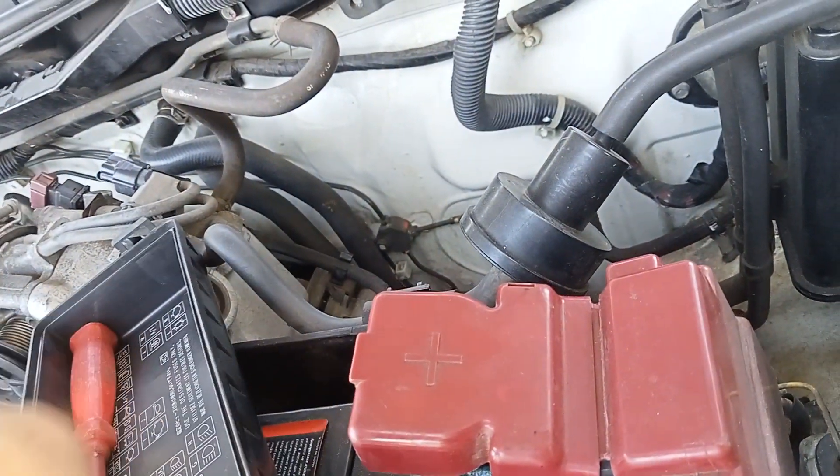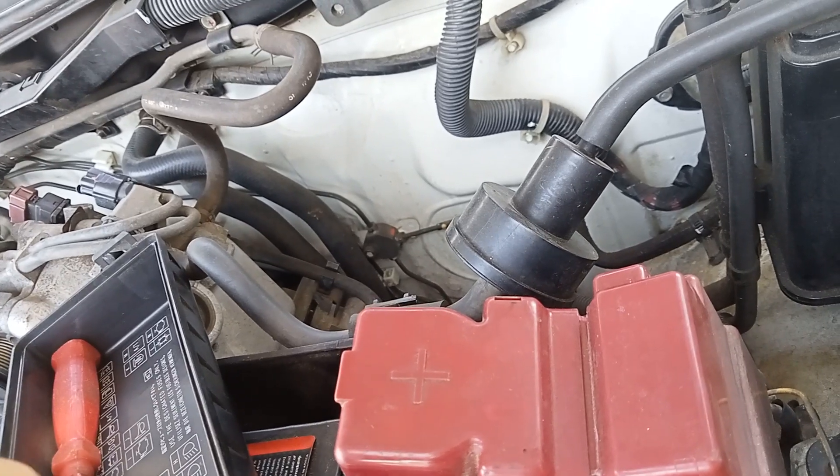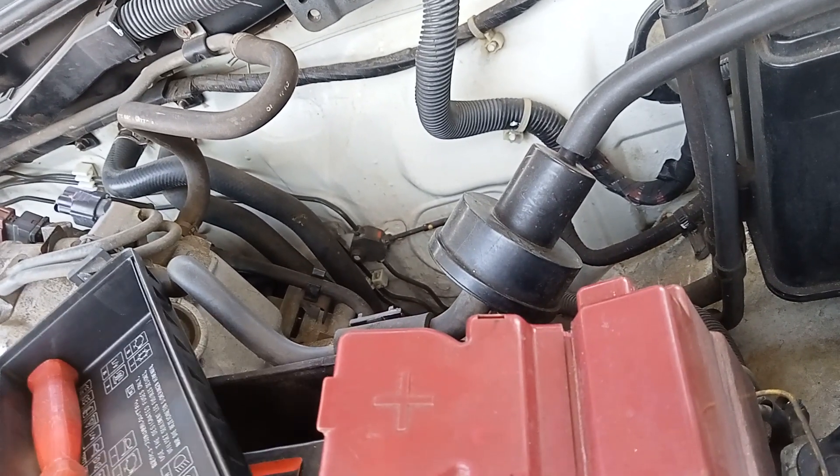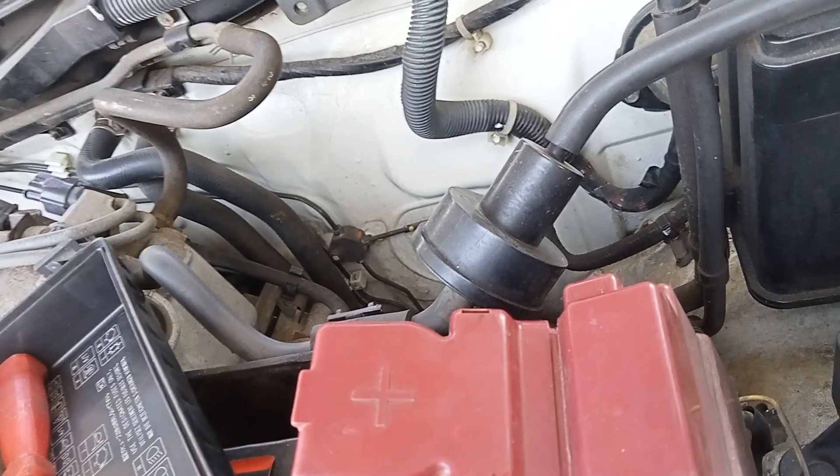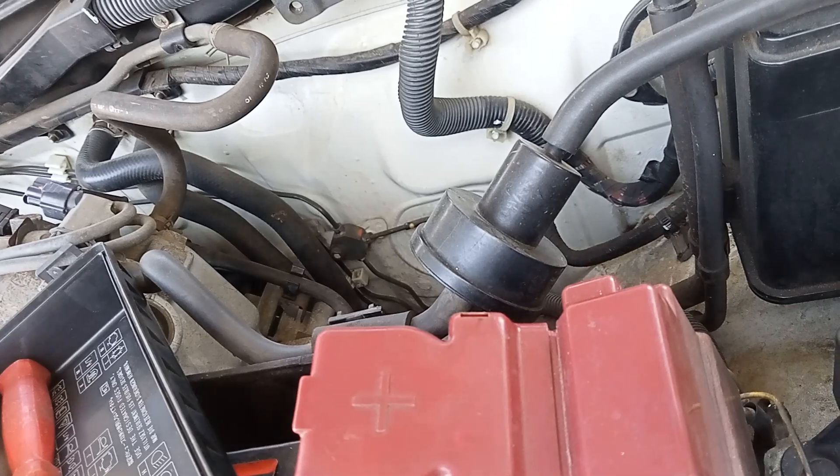The second you put it in, it burns out. Which means it's either someone who installed the radio not properly. I'm not an auto electrician; I don't like getting into this stuff.